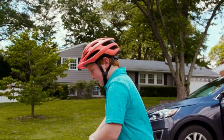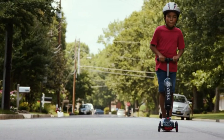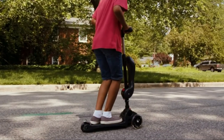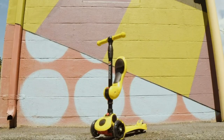The toddler scooter also comes with a unique lean-to-turn steering, a perfect way to help them improve their motor skills. This unique mechanism also helps them navigate sharp turns without injury. The whole idea is to gradually work them to advance steering and awesome balance. And when they're done for the day, simply fold the seat and handlebar for easy carry.